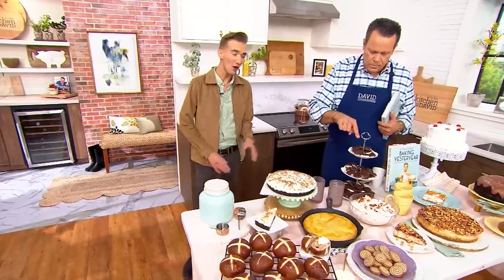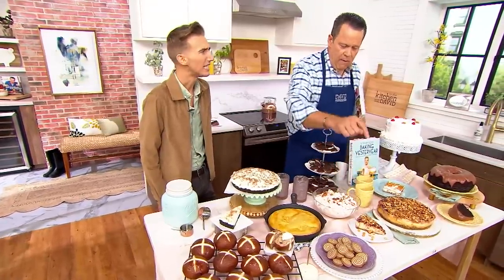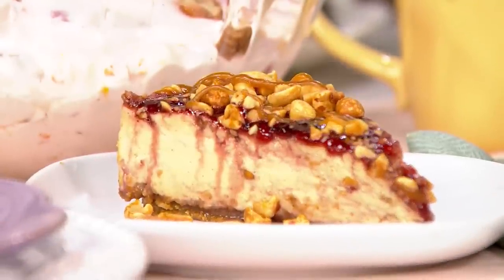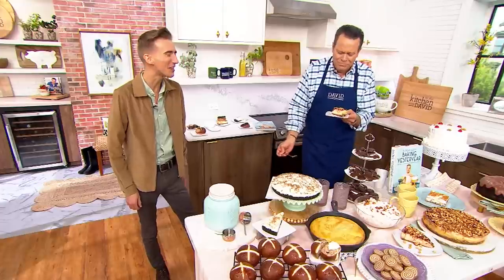Real quickly, before we run out of time — what are these cookies? These are actually peppermint patties, the kind you would find. And this pie or cake? It's a 1980s PB&J cheesecake — peanut butter and jelly cheesecake. You have to have a little piece. That's one of my favorites. It tastes just like a peanut butter and jelly sandwich! So good!